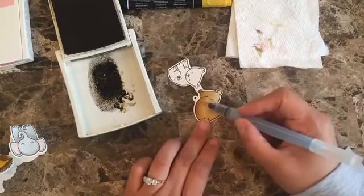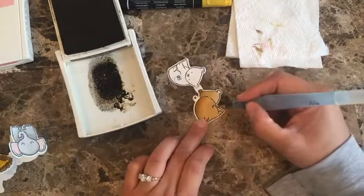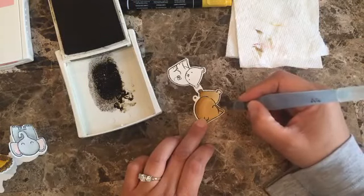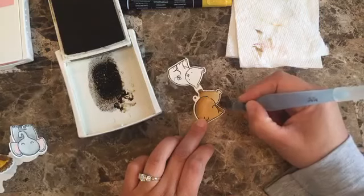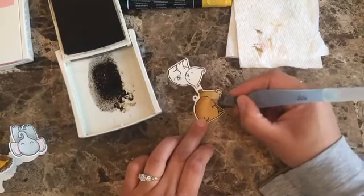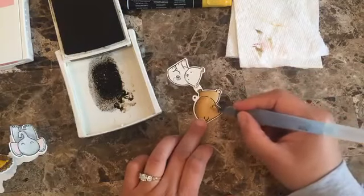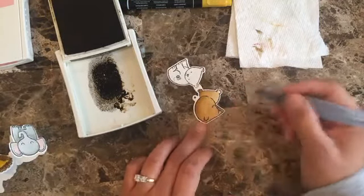I always try to go from darker to lighter, and that's really the big tip. Especially I usually just go from where I want it to be darker to where I want it to be lighter — and that's pretty much it.